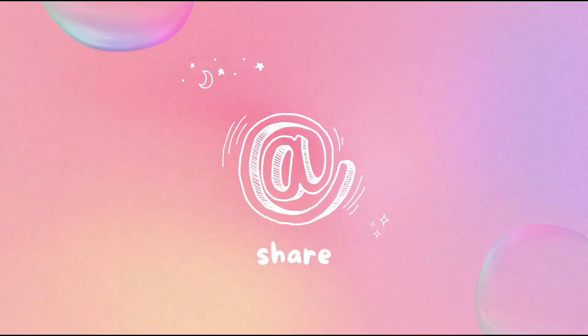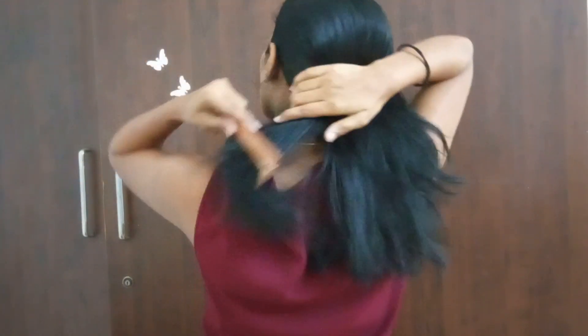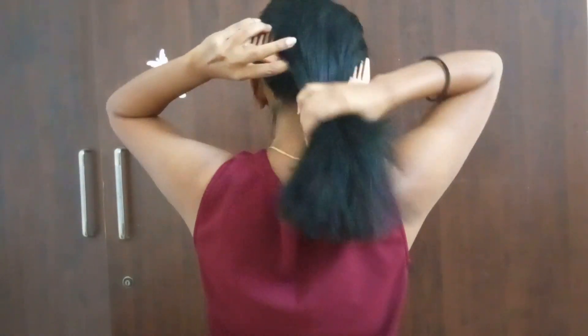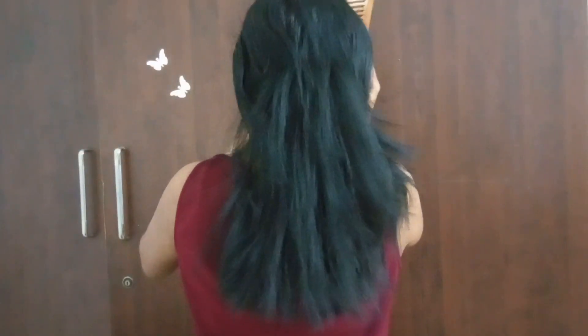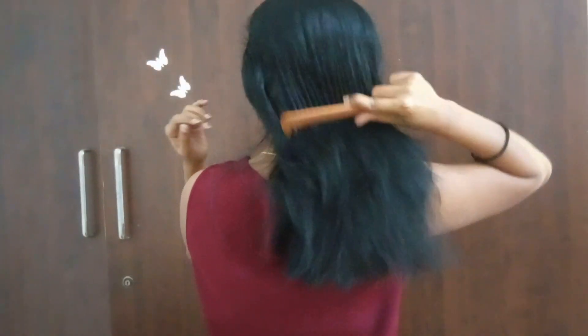Today I'm going to share my weekly pamper routine. First, I start with my hair — I will detangle it with a wooden comb. You should definitely replace your plastic comb; it will make a huge difference. Try to brush your hair three times a day — it will increase your blood flow, stimulate hair growth, and reduce frizz.